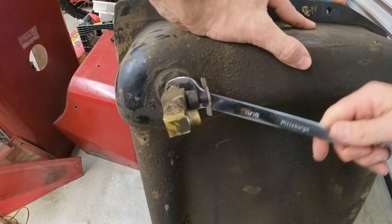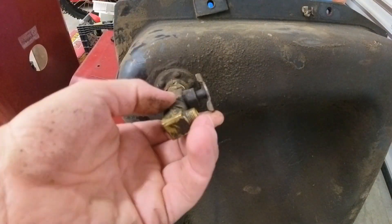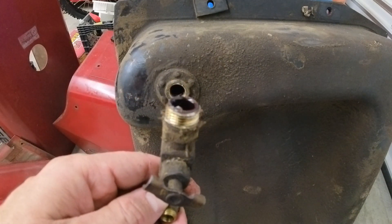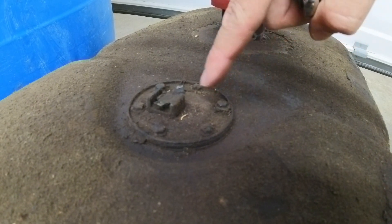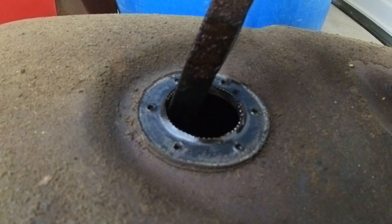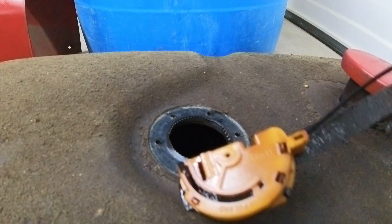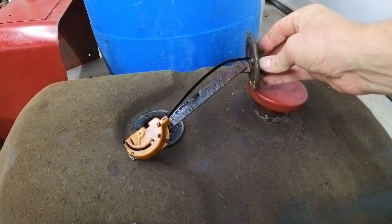I'm going to remove the pickup just to see if there is a strainer inside — which I don't think there is — and if there is, it might be in pretty bad shape. No, there is not. I'm going to remove the fuel sender to check if it's working, and it'll also be better to clean the tank. There's no float — the float has to be somewhere inside. And the gas tank is pretty rusted inside.